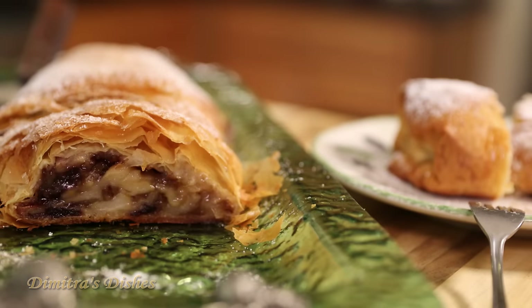Hi everyone and welcome back to Dimitra's Dishes. Today I'm going to be sharing a beautiful fall recipe that is a perfect dish to serve on Thanksgiving. I'm going to be showing you how to make my version of an apple strudel. We're going to be using phyllo dough, which is really easy because it's sold in the supermarket — you don't have to roll out your own hard-to-make strudel dough, which is really tedious. We're going to go over the ingredients and then get started.